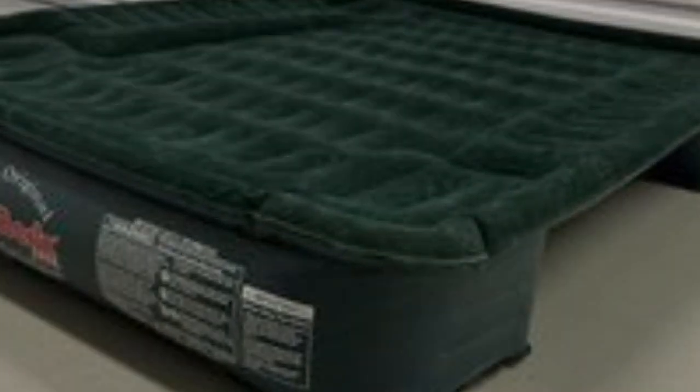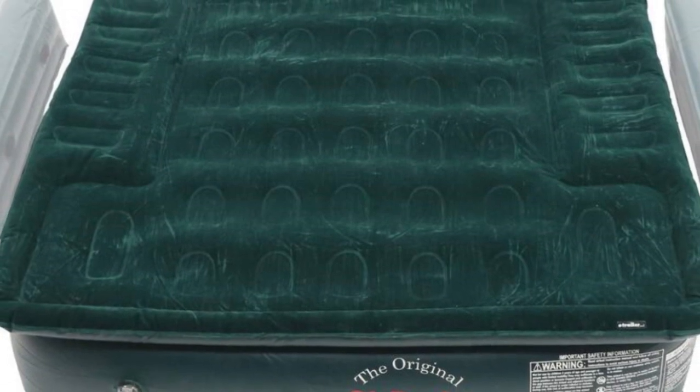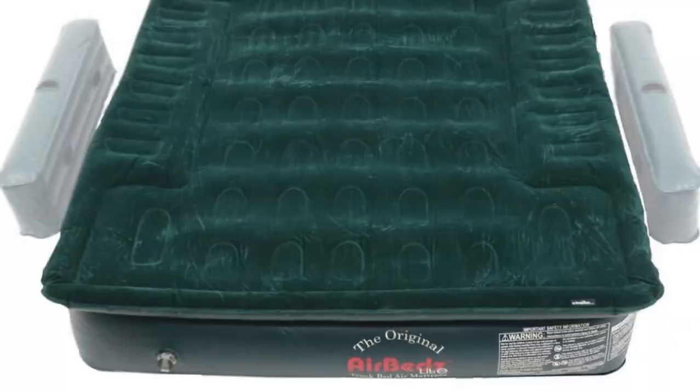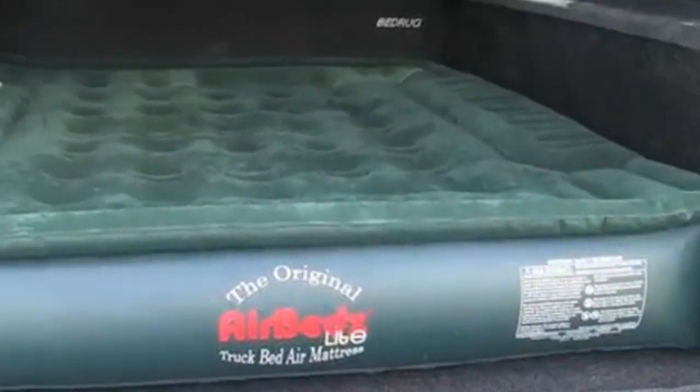No matter which size you choose, this mattress sits 12 inches thick and has a comfort coil system to keep you supported throughout the night. Like the AirBeds Pro 3, this model has a built-in air pump and 16-inch power cord that requires a 12-volt car outlet for inflation.